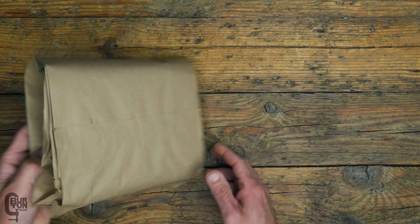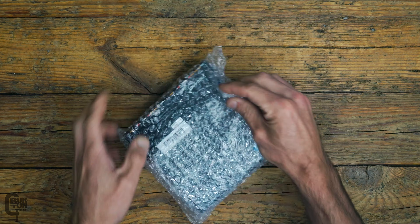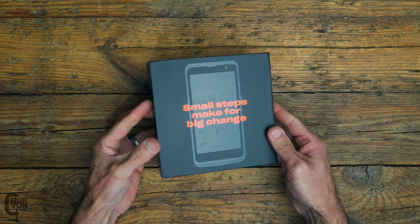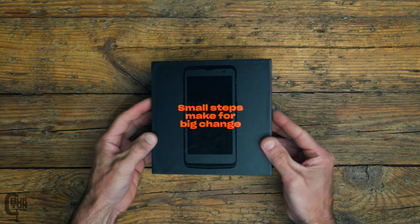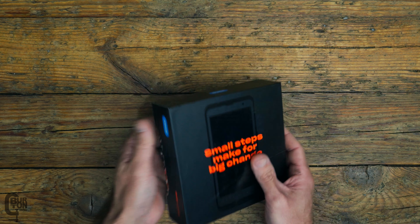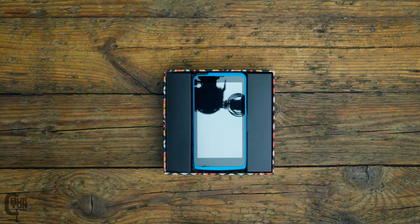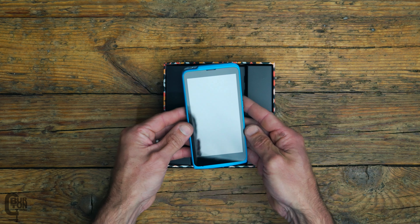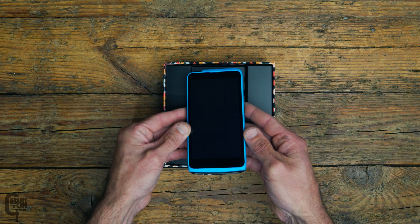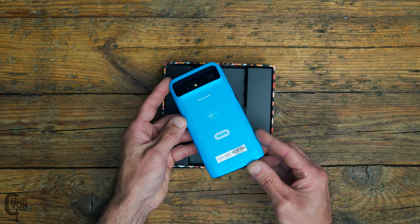My Kumo device was delivered in a brown paper bag with bubble wrap around the actual device's box. The packaging is nice and sturdy, well protected. But what is important is what's inside, and the first thing we are greeted with is the Yoku Kumo card machine. Looking at it, it looks pretty good, but we'll check it out a bit closer later on.